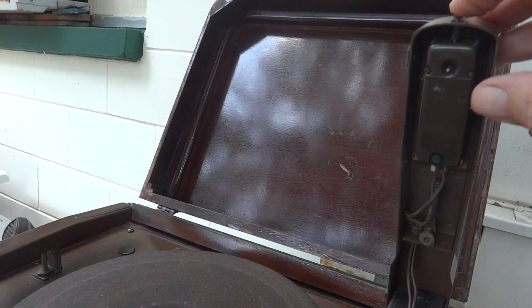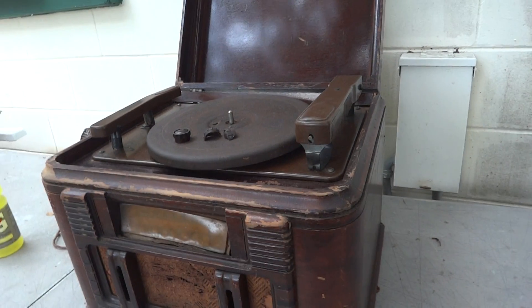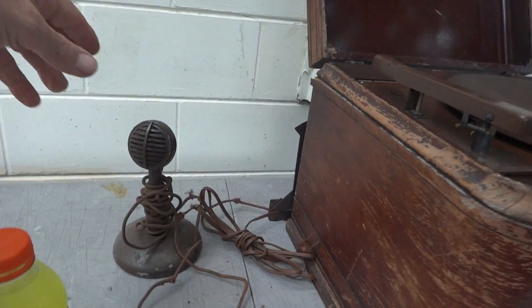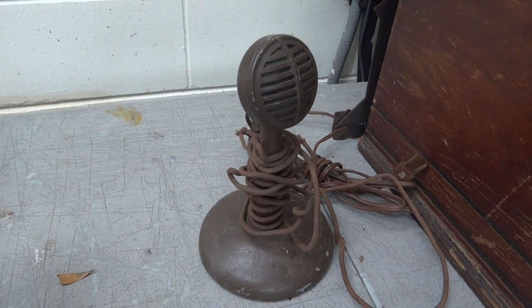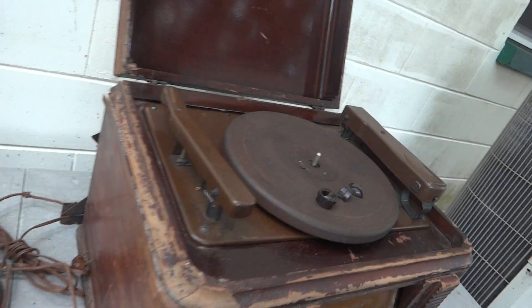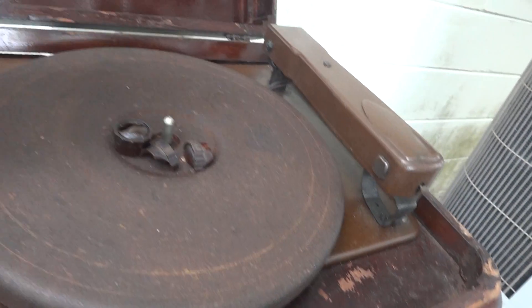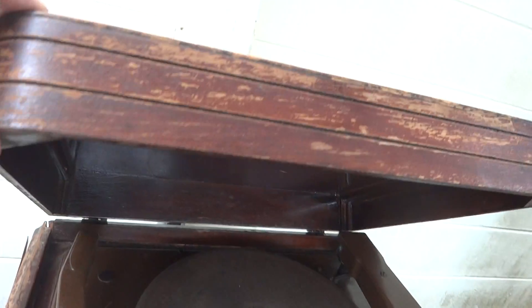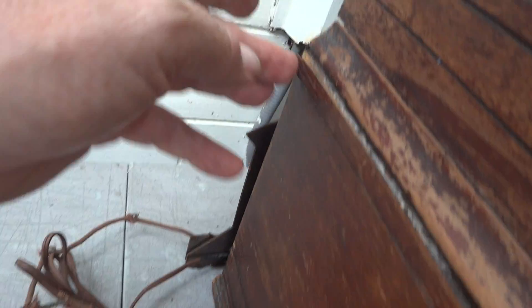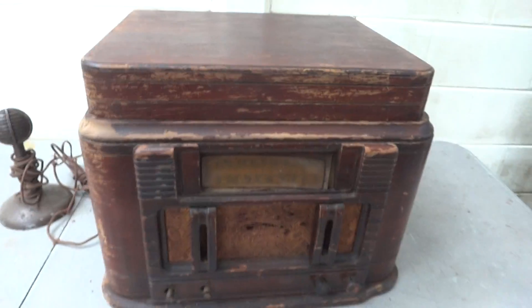Wow, look at that. I don't know what year this is — this must be from the 30s. Amazing that the microphone is still with it after all those years. Wow, what a piece. It belongs in a museum — I think it's that old and that rare. A bit of restoration there needed, but there you have it — vintage Silvertone.